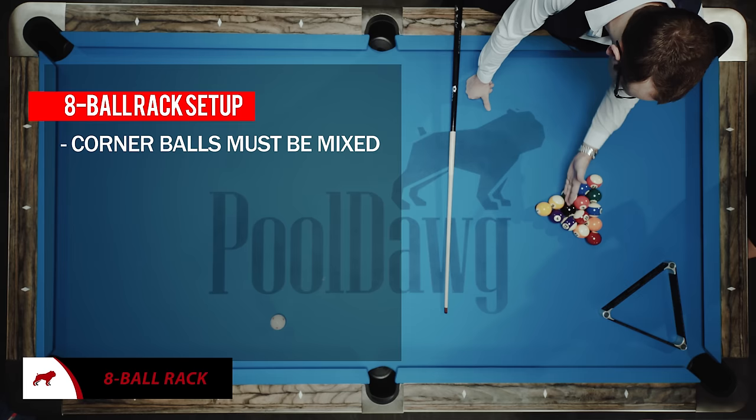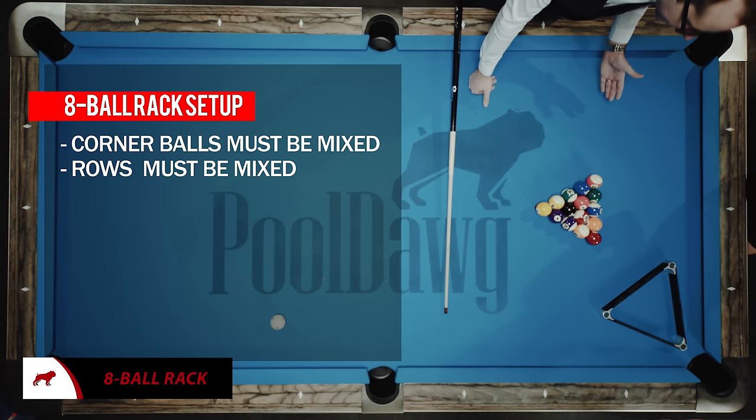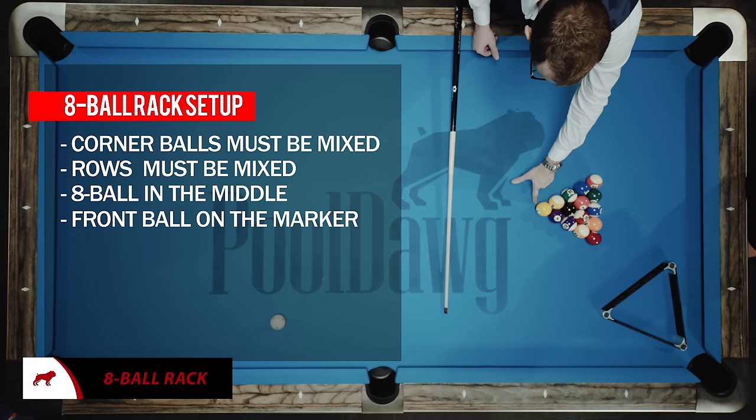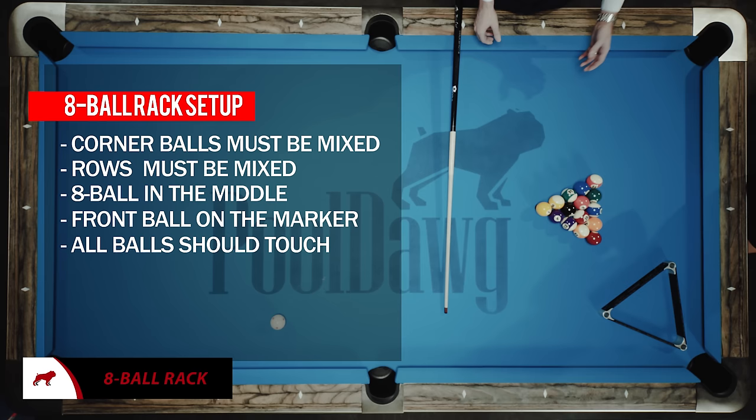The next thing you've got to look at is if there's not a line with the same color again. So let's say you have a stripe, stripe — that's no good. You just want to have stripe and solid. In this case we've got everything pretty good. Just make sure that the eight ball is in the center, while the top of the ball from the summit of the triangle is on the dot. It varies from table to table — sometimes a little cross, sometimes a dot, sometimes a big mark.